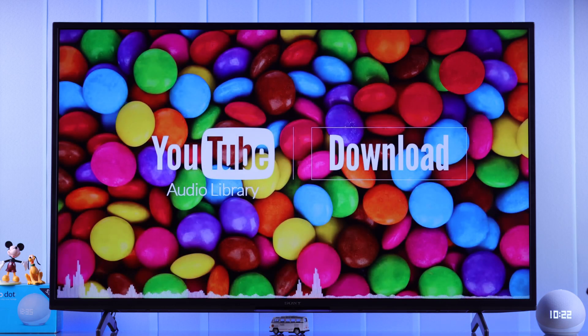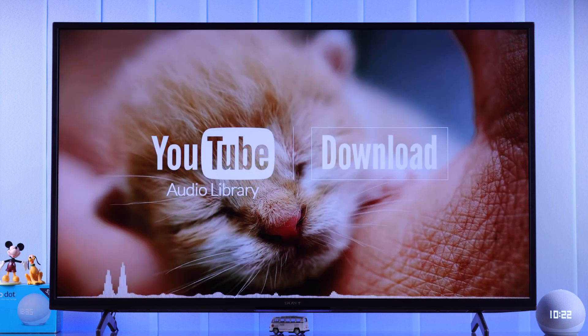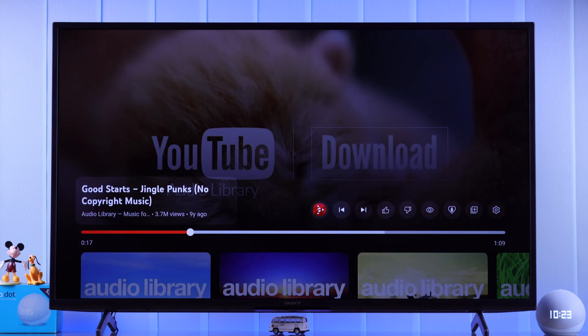Now connected to Bravia VU3. Whatever music, songs, or movies you are playing on your Smart TV, Echo will be your TV's external speaker. And not just that — by voice command you can also pause and play the video. Hey Alexa, pause. Hey Alexa, play.